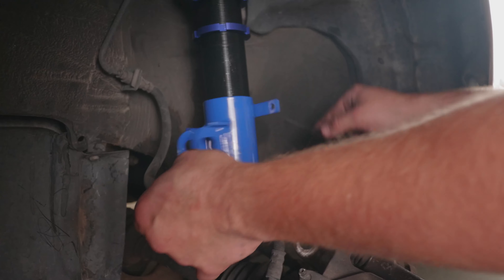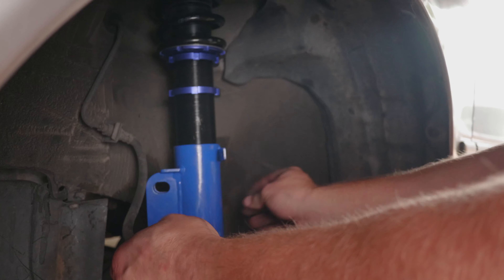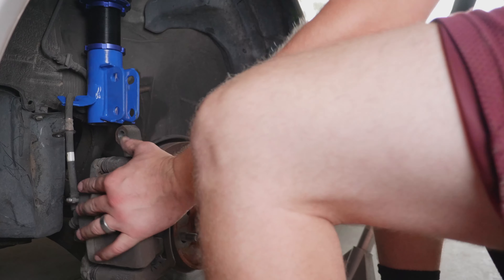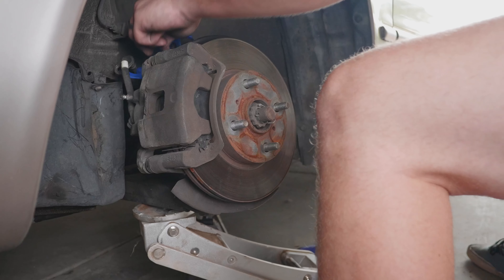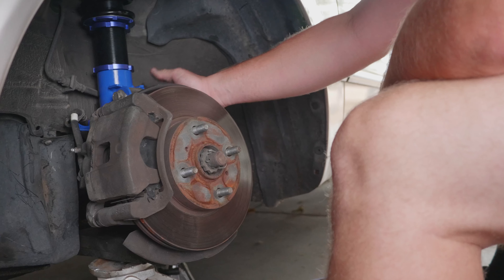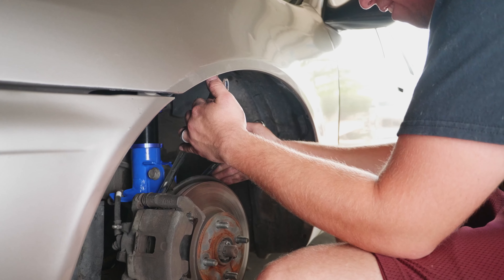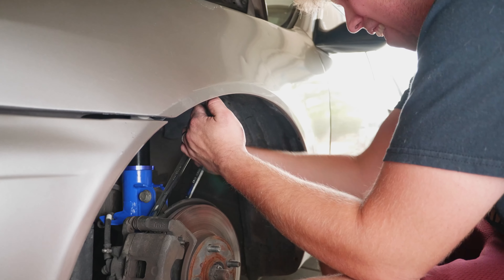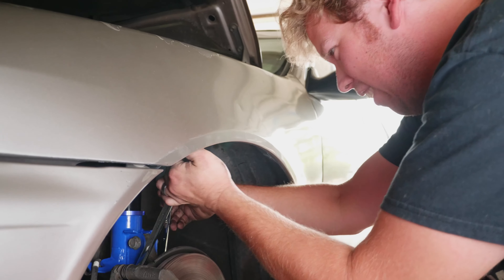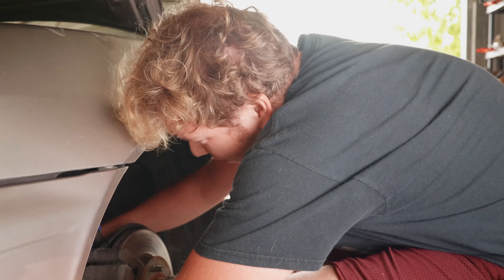Oh my god, your brakes are hot. There is actually a little bit of camber adjustment down here, and there is so much camber on it right now. It says one to three inches of drop, but this looks like five inches. First impressions: man, these are shitty. But then I remember the price and I'm like, man, these are a good deal.